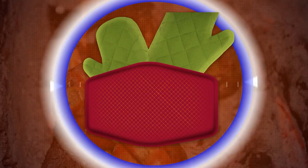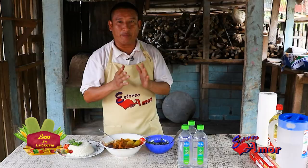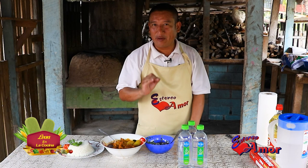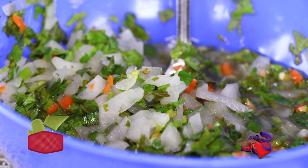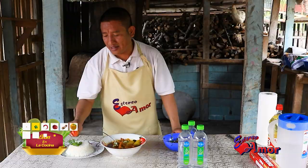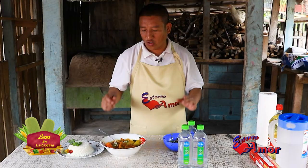Quiero mandar saludos a todos ustedes, amigos oyentes, que nos ven a través de Estéreo Amor. Este es el producto final de la sopa de venado. Riquísimo, sabrosísimo. Lo vamos a probar: le vamos a echar un poquito de curtido que es cilantro con cebollita, y también le pusimos limoncito, que el limón está en temporada. Imposible comerlo sin habanero. Tenemos el arrocito con un poquito de coco. El habanero lo vamos a romper y meter también — doble picante. Lo mezclamos.